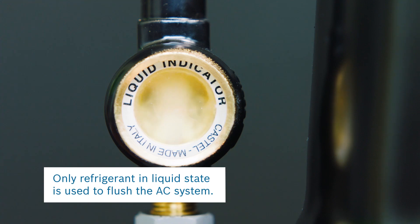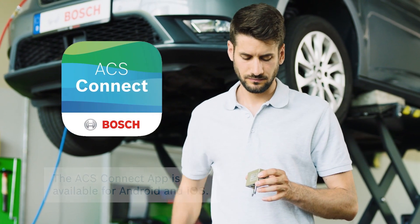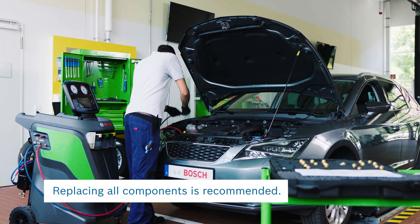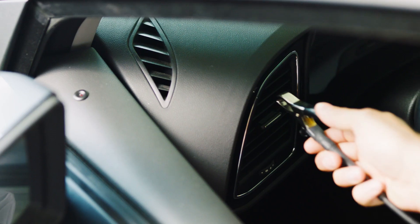Using the ACS Connect app for iPhone or Android, you can remotely check the status of the flushing process. When flushing is complete, reassemble or replace the previously removed parts and recharge the system for a final test.